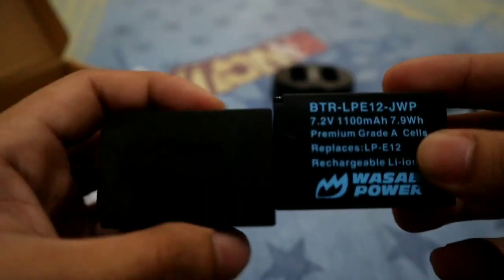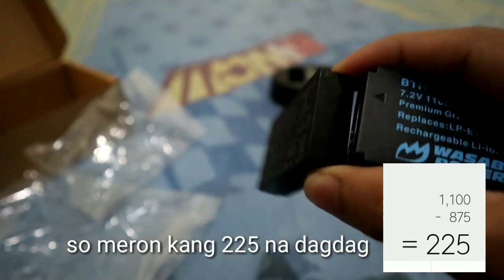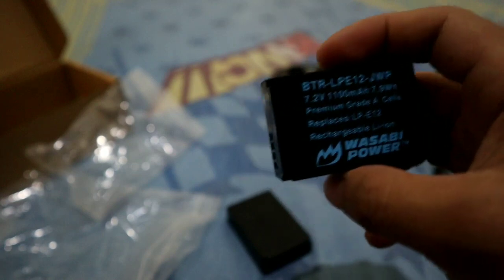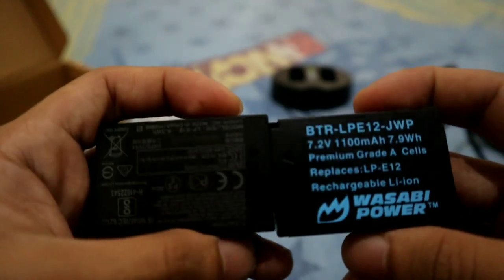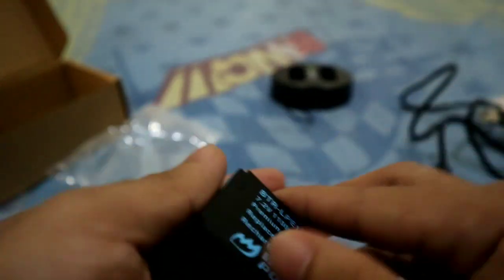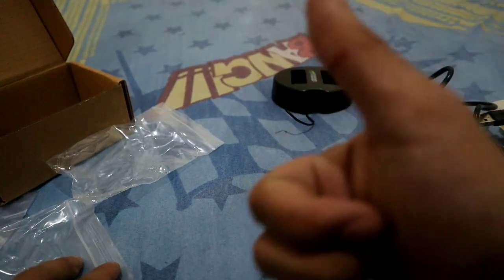Think about how much longer it will last. The Canon M50's stock battery only has a capacity for about 235 shots and 2 hours of video. With the higher mAh on the Wasabi, it should last longer. If you want to try it, go ahead and compare. That's it — if you have any questions, just comment down below and I'll try to answer. Peace out!